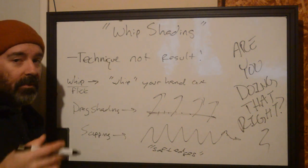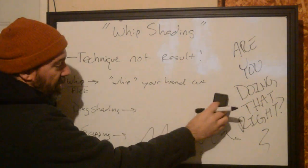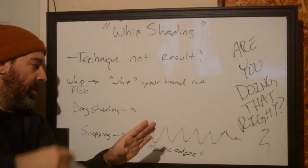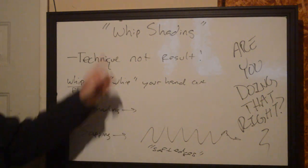Scupping gets used a lot in biomech — almost entirely done with some type of scupping — and a lot of realism. Even some NeoTrad stuff, if you're trying to do an overlay of one color versus another, they use scupping all the time. I have seen people scupping and call it whip shading. Not that.